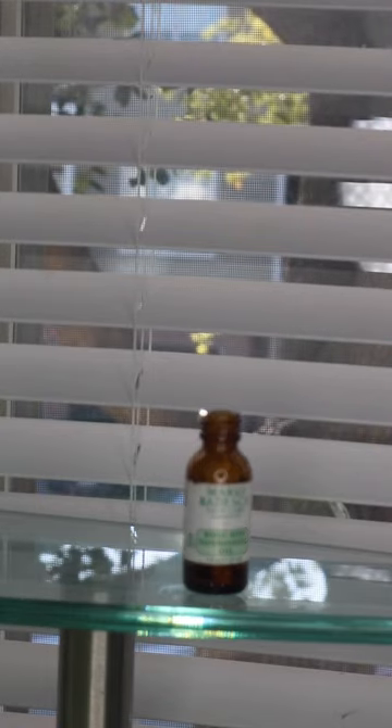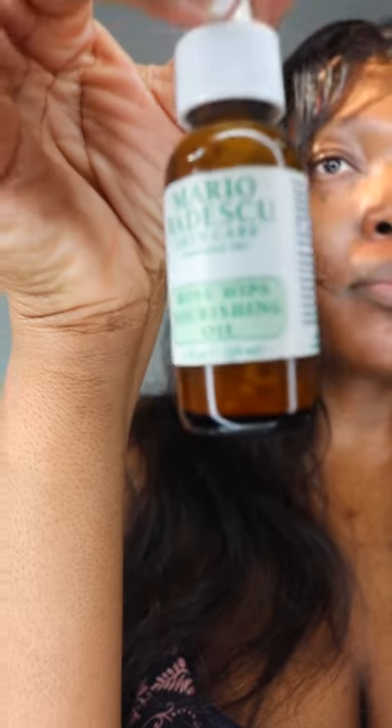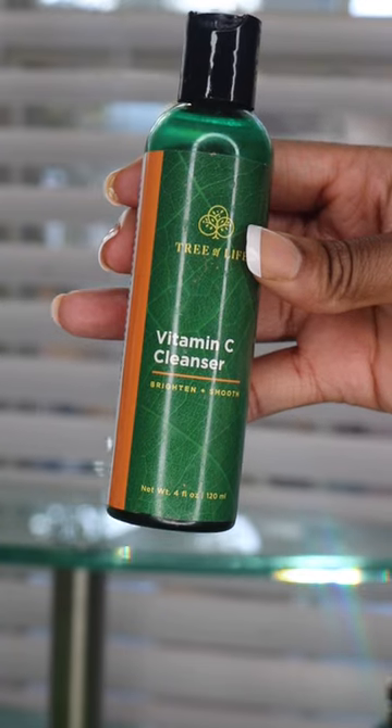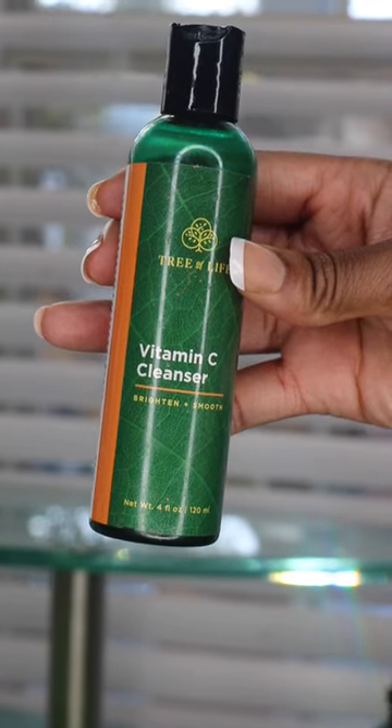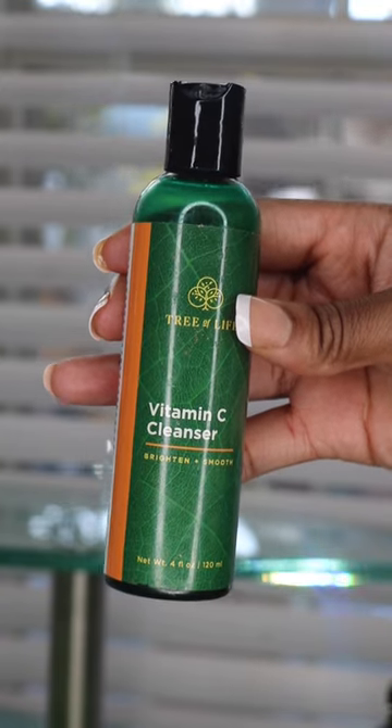This is not supposed to be any advice — if you want to try it, you can, it's a fun experiment. This product — you can fill it up depending on how much you want to make. It actually lasts me about a month or so.